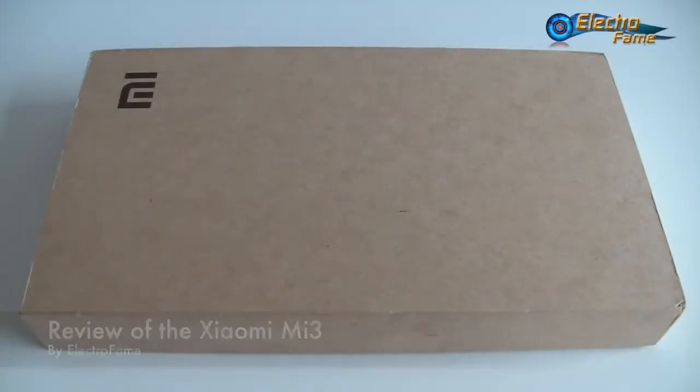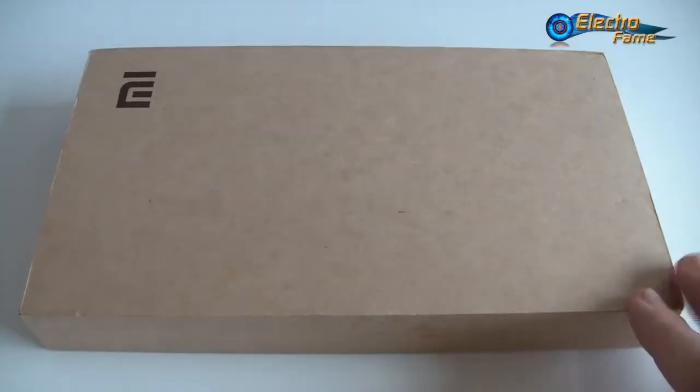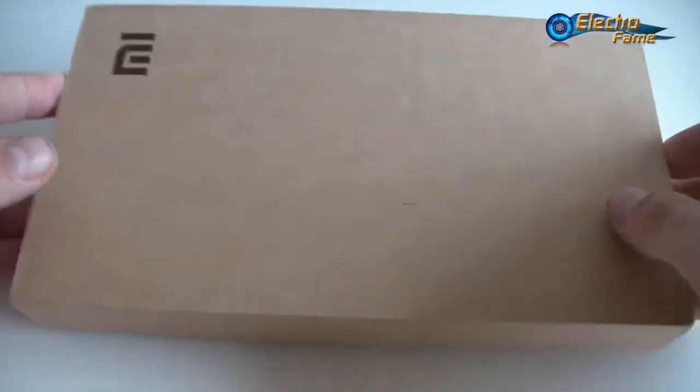Hey, what's up, this is Chris from Retrofame. Today we have the opportunity to show you the Xiaomi Mi 3 and make a review out of it. While we are waiting for the Mi 4, which will come out probably around November or maybe December, the Xiaomi Mi 3 is actually a 5-inch FHD smartphone with 2 gigabytes of RAM. This version is the 64 gigabytes ROM and has MIUI multi-language ROM, NFC, and a lot of other features.